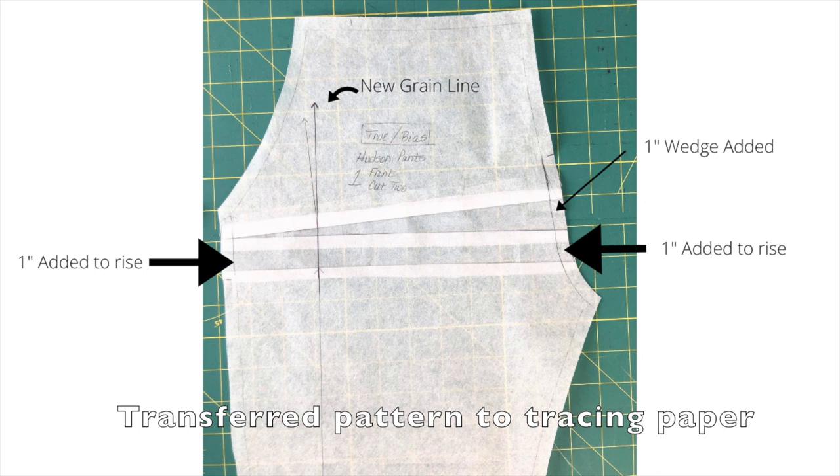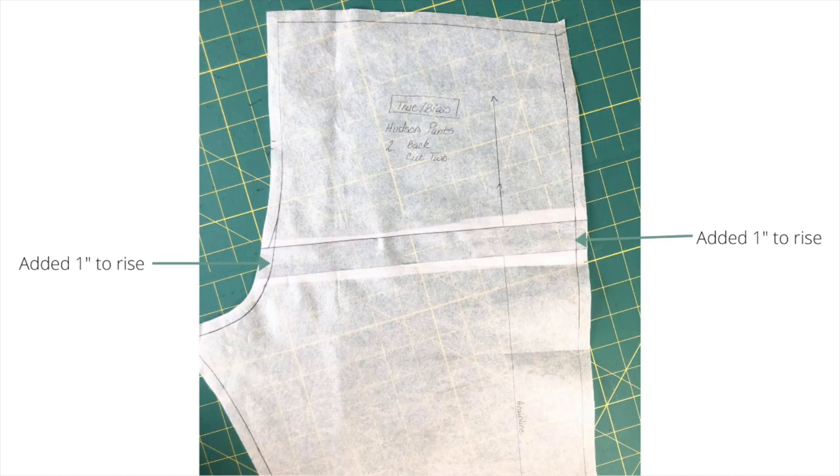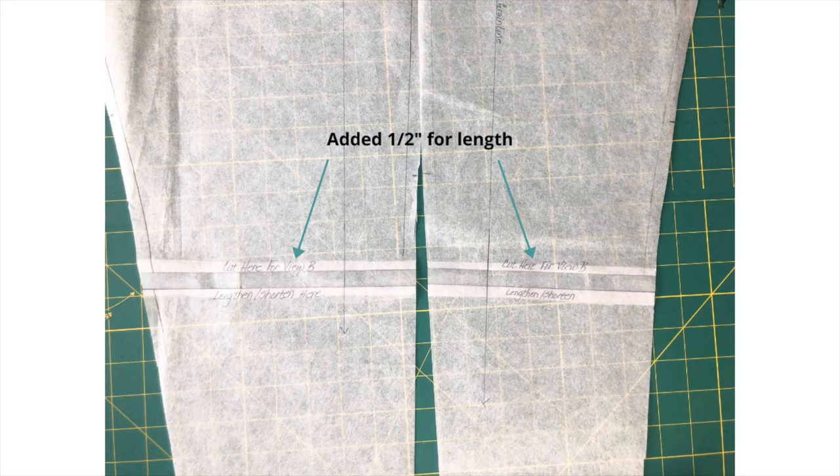I followed the instructions from the tutorial I watched and added one inch to the rise, and also added a one-inch wedge. I drew a new grain line because when I added the wedge it distorted the grain line, and I needed that to be straight before laying it on my pattern. These are the adjustments I made on the front piece for making the second muslin. For the back piece I added one inch to the rise so that it could match the front, and I also added half an inch for the length of the pants.